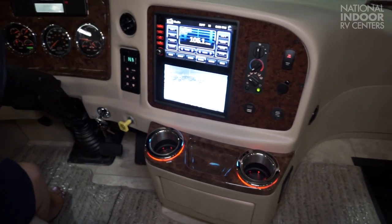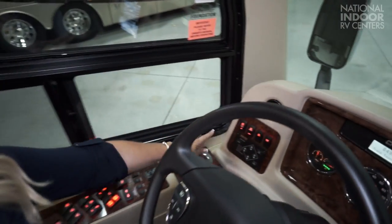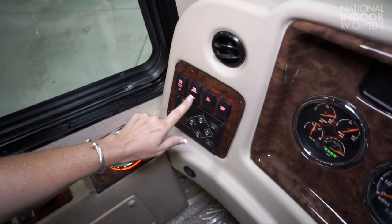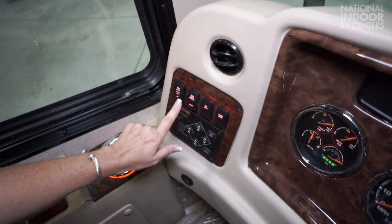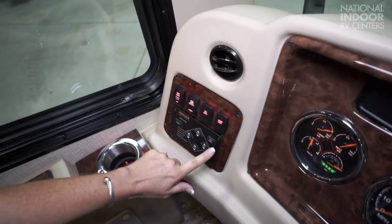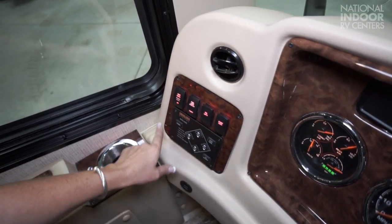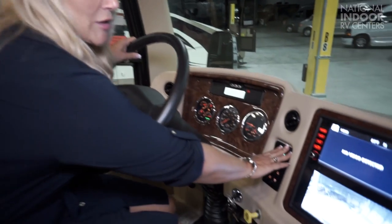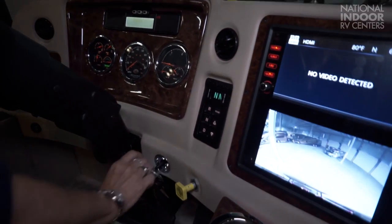Headlights, markers — you have them on or off. You have your panel lamps, you can go brighter or dimmer. Fog lights. Accent lights. And your hydraulic leveling system. We have our Allison 3000 six-speed transmission.